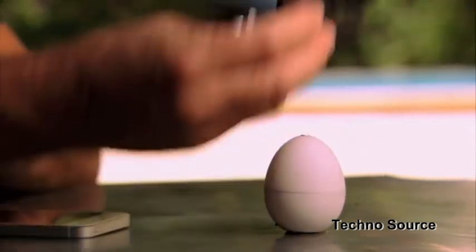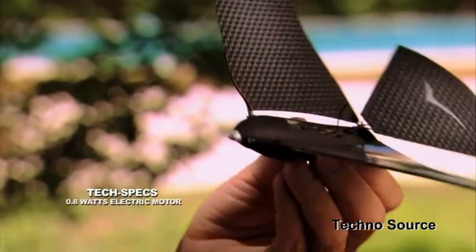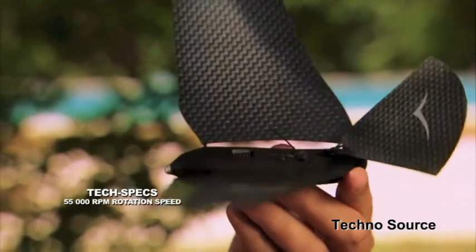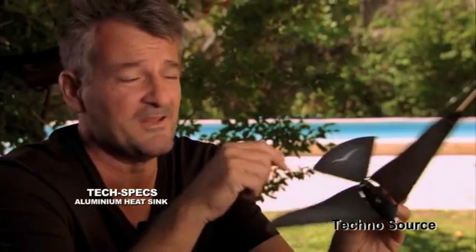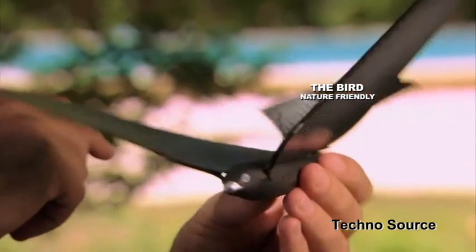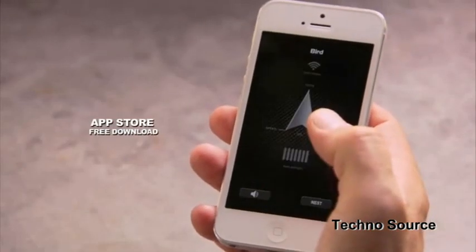Bionic Bird is only 8.5 grams. It has an electric motor of 0.8 watts, rotation speed of 55,000 RPM, an aluminum sink, and a lithium polymer battery. It also has a great design inspired by nature. Plus, you can fly as high as 100 yards. Finally, I have my flying app.